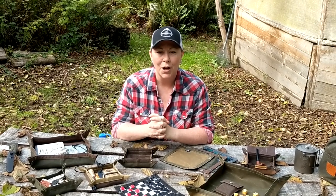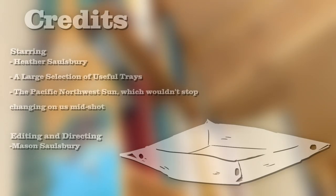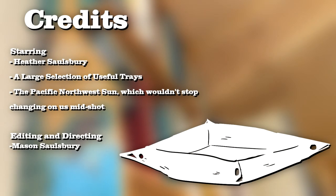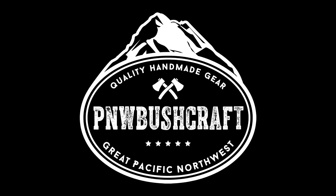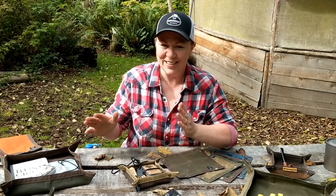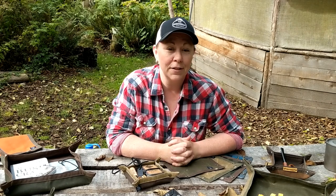Come to pnwbushcraft.com and check out all our travel trays. Thanks for watching! And if you guys have a travel tray and you've thought of something creative to use it for that I haven't covered in today's video, please put it in the comments below. Thanks very much!